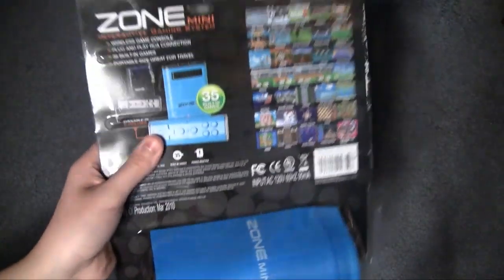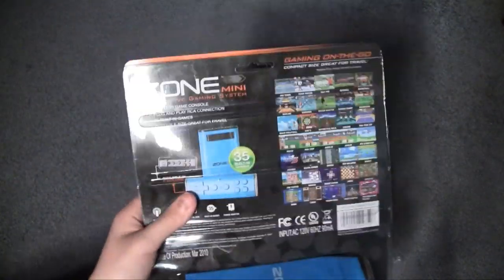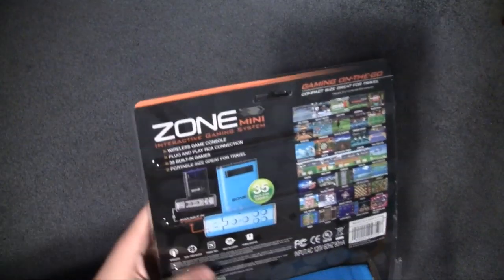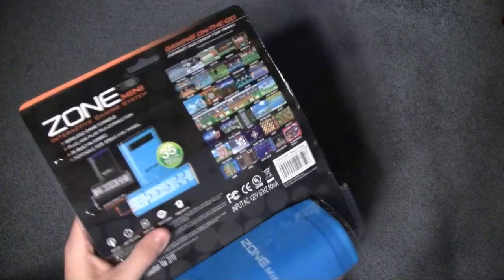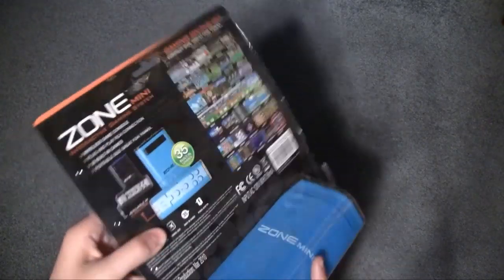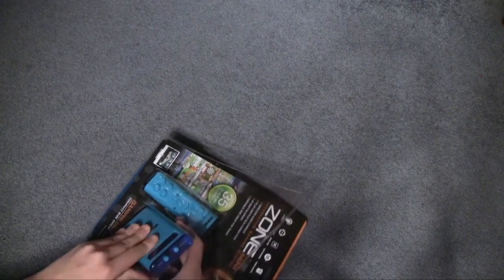That's what it is anyway. There's a list of games on the back — 35 built-in games. It comes with an AV cable and power adapter, and a carrying case to supplement the whole portability aspect of it. Let's go ahead and take it out of the packaging. I already cut it open, but I haven't played it yet.